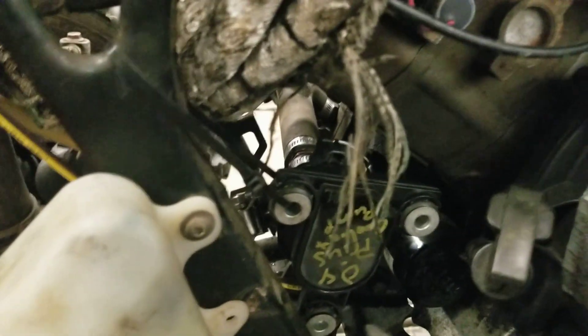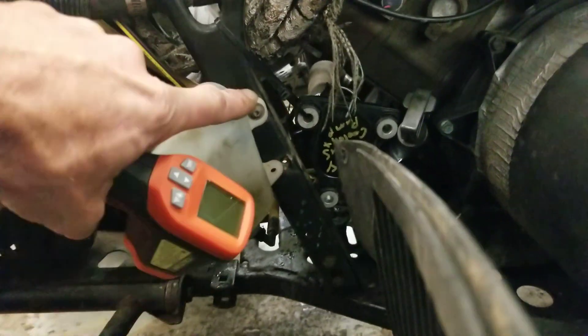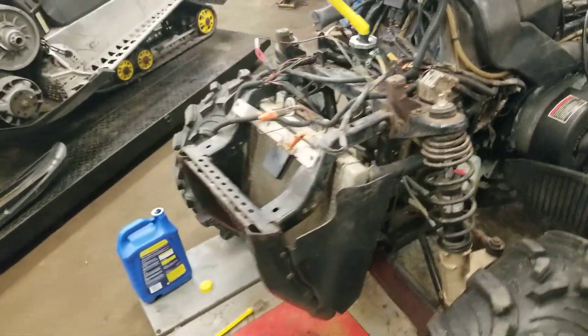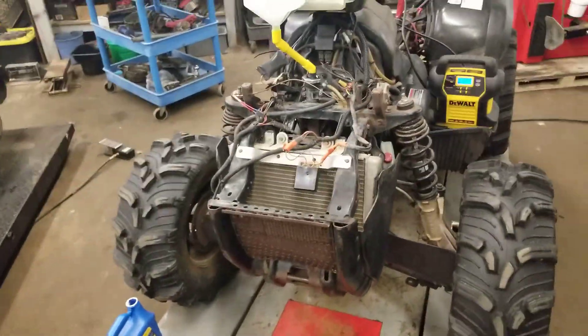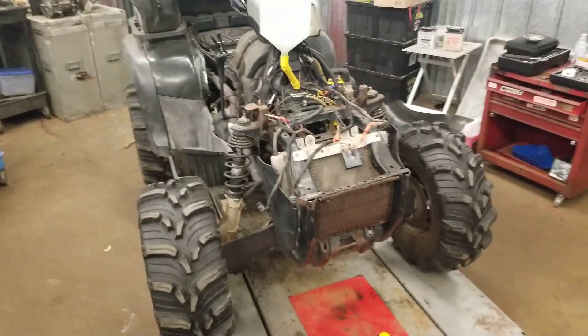I have it hooked up just temporarily for testing, because there's actually a bolt going the other direction in front of it. Pretty awesome — alright, thought I'd show you guys this quick tip of the day.